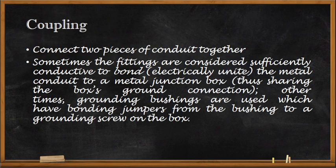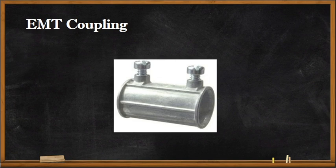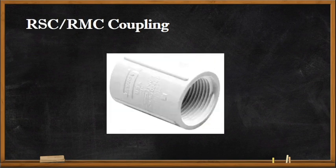A coupling is used to connect two pieces of conduit together. Sometimes the fittings are considered sufficiently conductive to electrically bond the metal conduit to a metal junction box, sharing the box ground connection. Other times grounding bushings are used, which have bonding jumpers from the bushing to a grounding screw on the box.